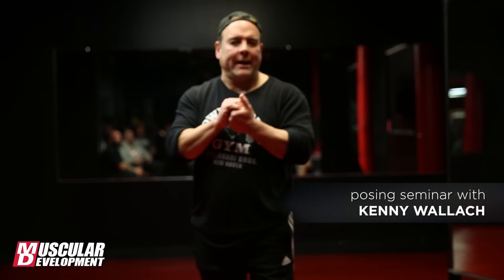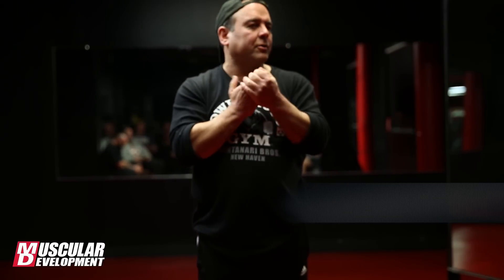Hi everybody. My name is Kenny Wallach. I'd first like to thank Geared Up for putting this whole get-together together — it's really great having you guys here. I'd also like to thank MD for covering this great event. I'm really glad that we're all able to work together for a great thing like this.